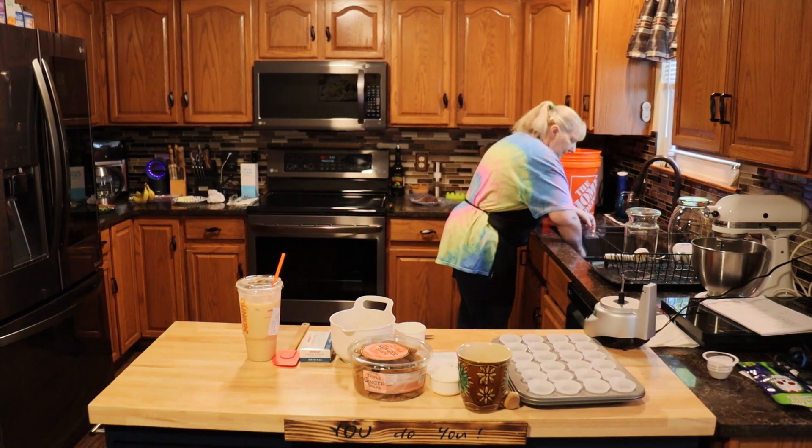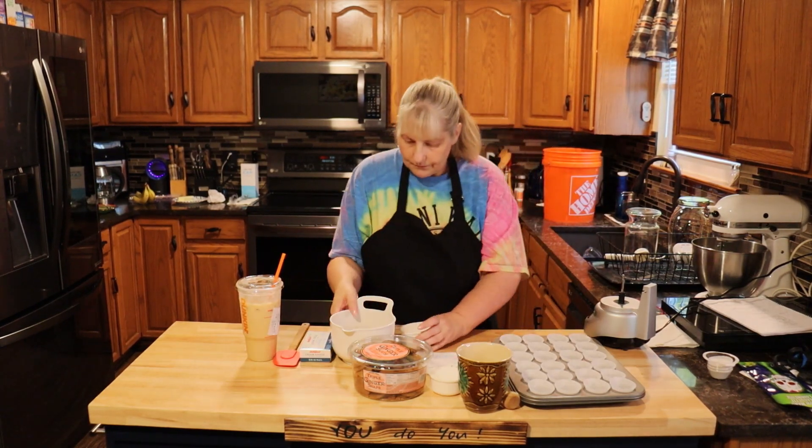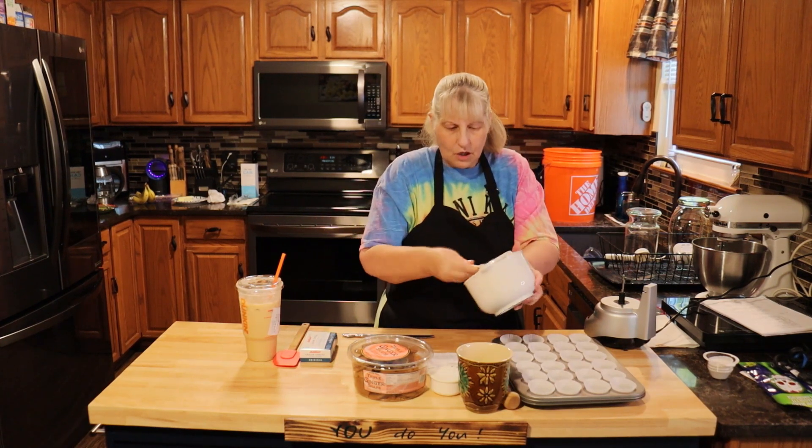I'm going to leave that there just in case I don't have enough crumbs. Let me just measure them real quick. They're 2/3 — perfect.